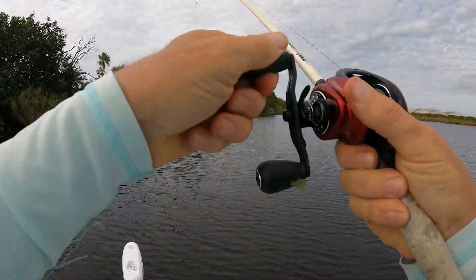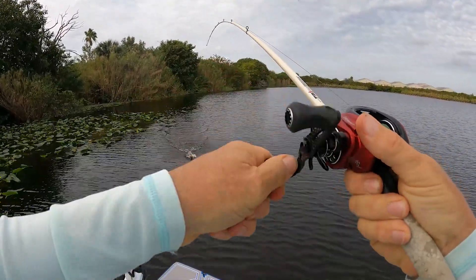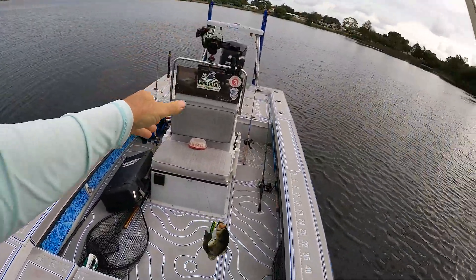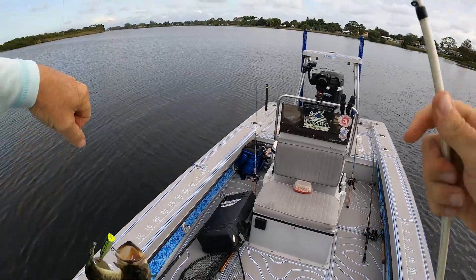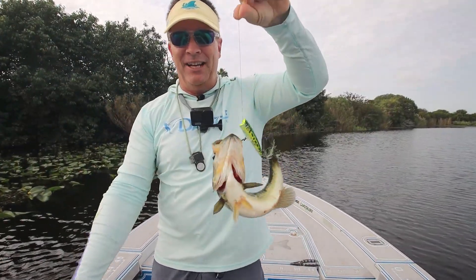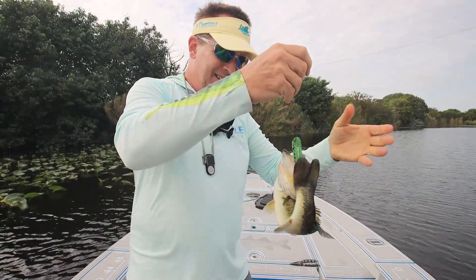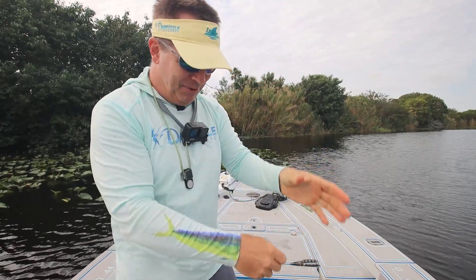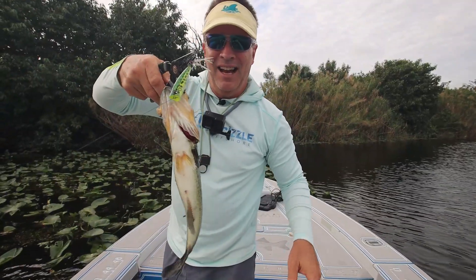There we go — got a little tangled up, got to get him back in the water. Got to watch these treble hooks. Got to get my pliers, honestly.